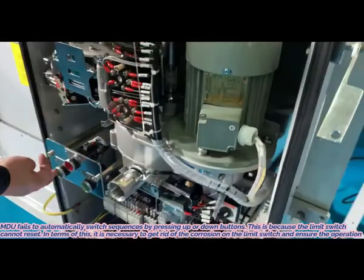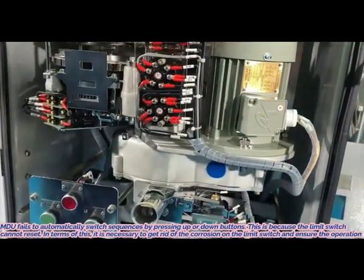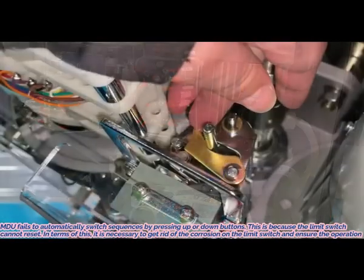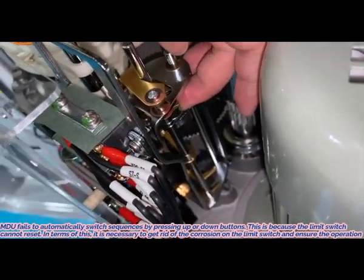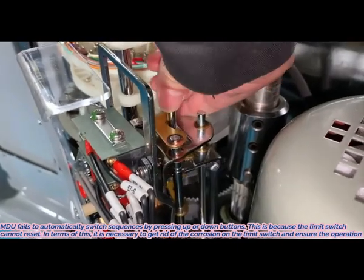3. MDU fails to automatically switch sequences when pressing up or down buttons. This is because the limit switch cannot reset. It is necessary to remove the corrosion on the limit switch and ensure proper operation.